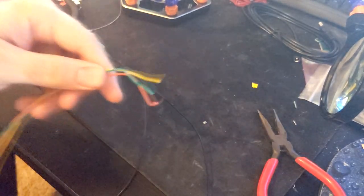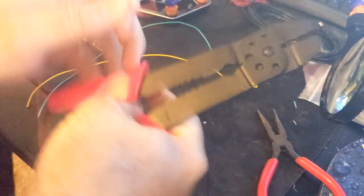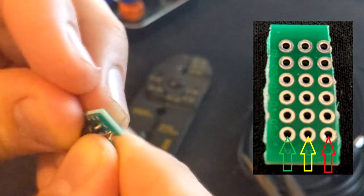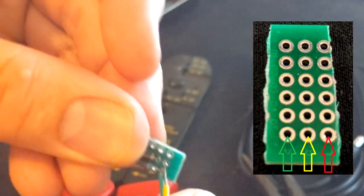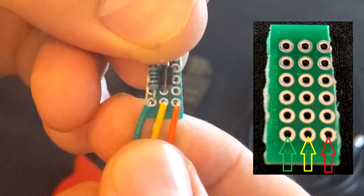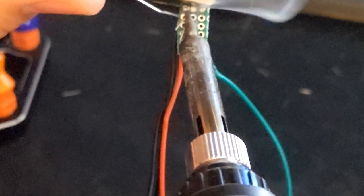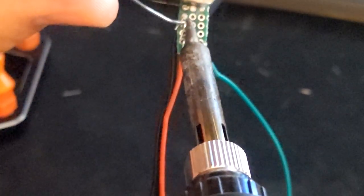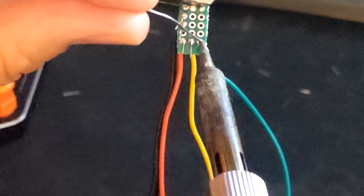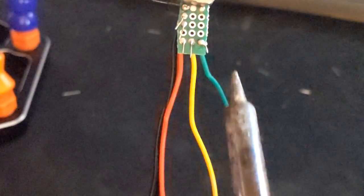Let's cut three more wires and strip the ends for each. See diagram for the install location. You can either use the same color combination or whatever wire you might have lying around. Solder each point.